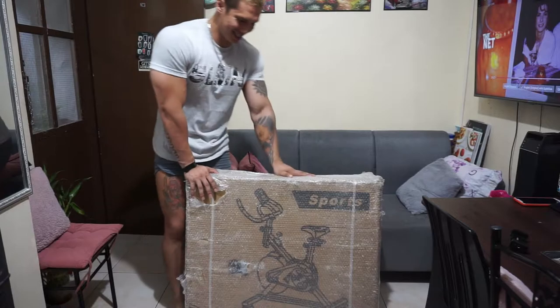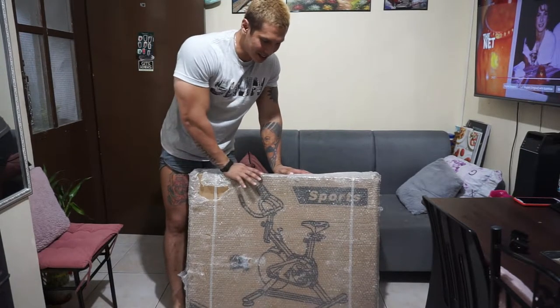Today is a different kind of content — I'm gonna be doing an unboxing. I went to Lazada to take advantage of the 4.4 mega sale and I was able to buy something really nice. I've been wanting this item for quite a long time. So here it is — it's a stationary bike, an exercise bike.